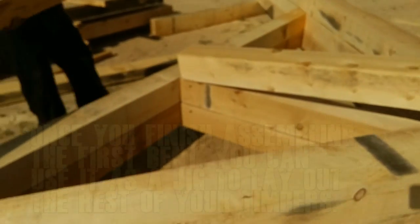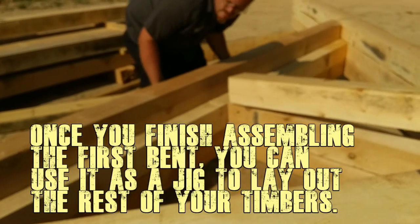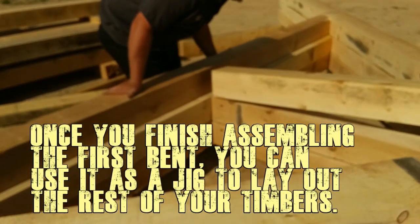Once you get one truss built, you can use it as a jig to lay out the rest of your timbers.